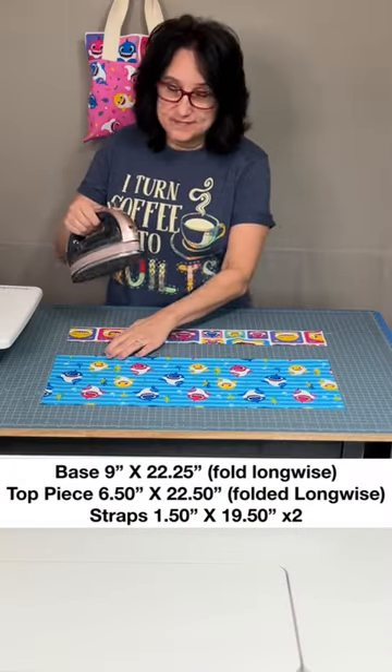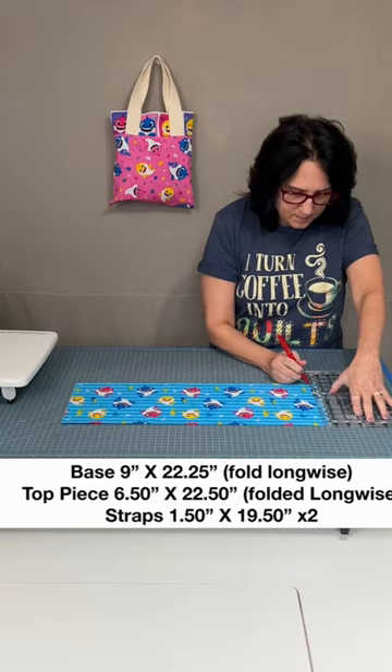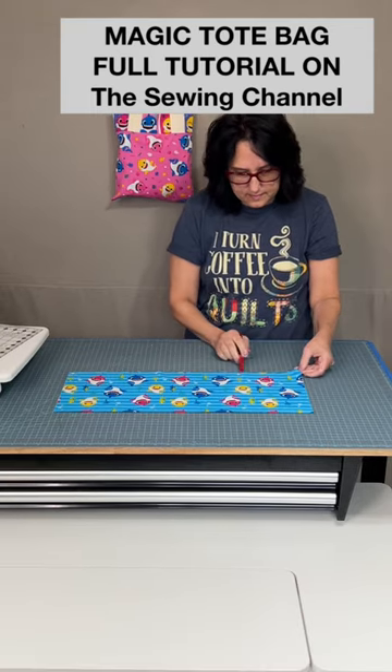Fold both in half longwise and give it a good memory crease. On the raw edge side, mark in a half an inch on both sides. Fold the entire piece in half and make a mark for the middle.